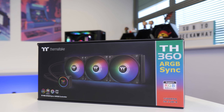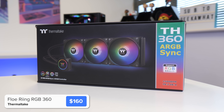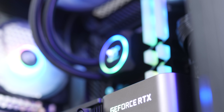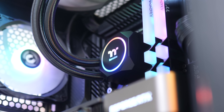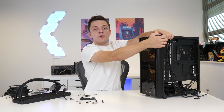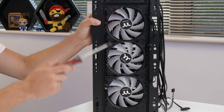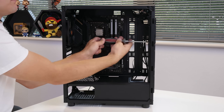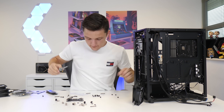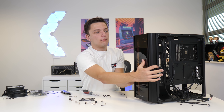The next step is to install the CPU cooler — this is Thermaltake's new TH360 ARGB, a 360mm all-in-one liquid cooler and a great choice for today's build. First, remove the front panel from the case, then remove the three front fans so we can screw them through the radiator of the TH360. Now that the radiator's in, we can put the front panel back on.